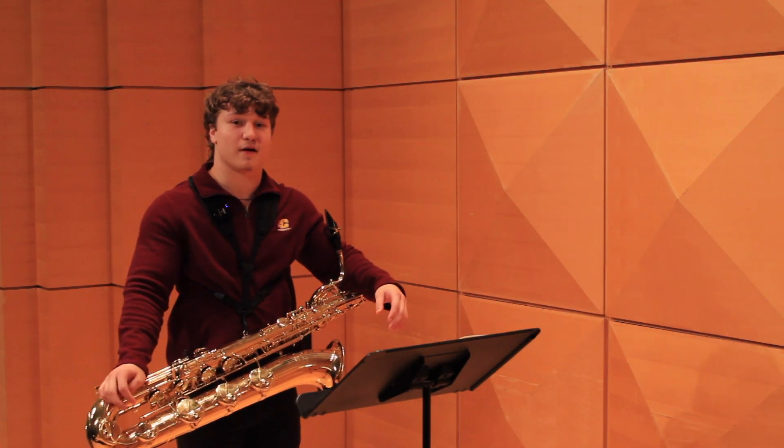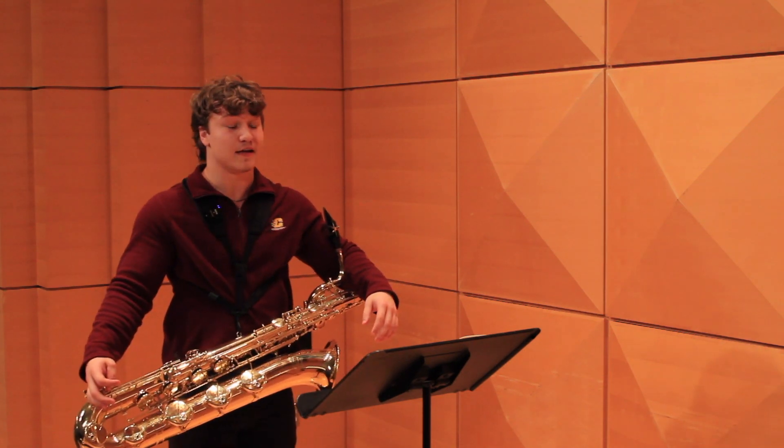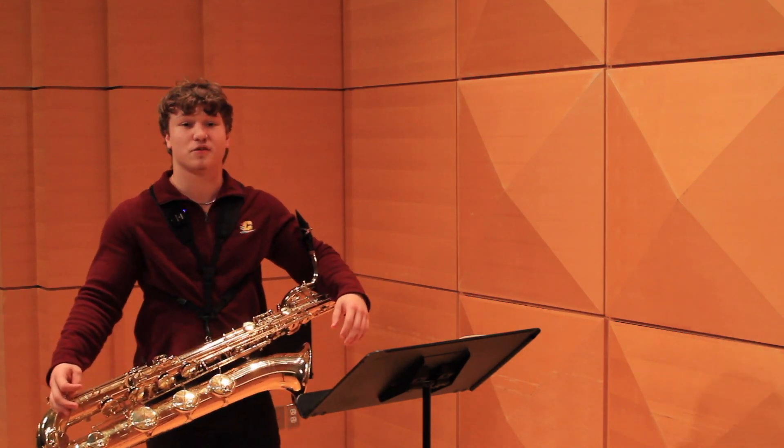Hello everyone, my name is Thomas Hubert and I'm a third-year student at the Central Michigan University saxophone studio. Today we're going to be looking at Furling Etude number 23.